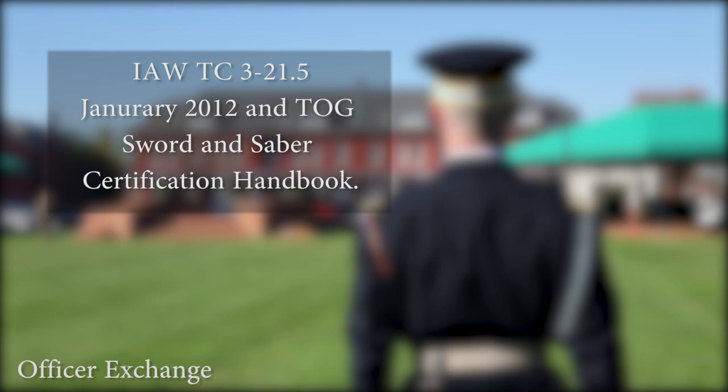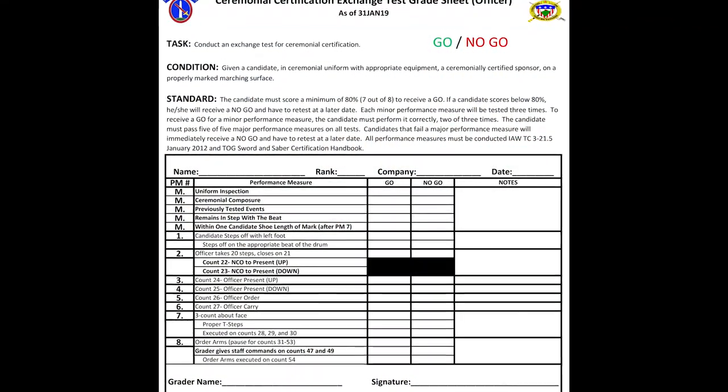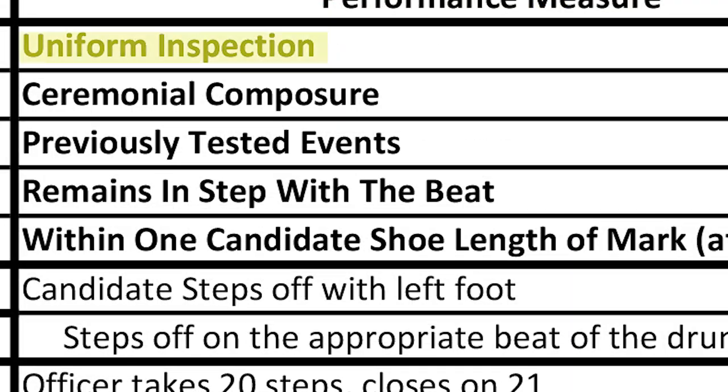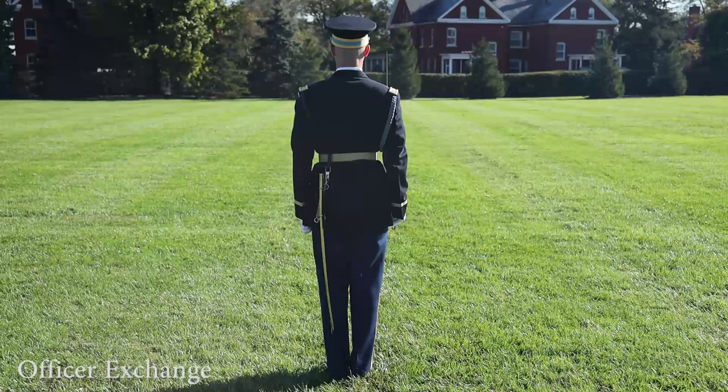All performance measures must be conducted in accordance with TC 3-21.5, January 2012, and the TOG Sword and Saber Certification Handbook. This is the grade sheet that will be used to assess each candidate's performance. The five major performance measures are: uniform, ceremonial composure, previously tested events, remaining in step with the beat, and ending within one candidate's shoe length of the mark after executing the about face.